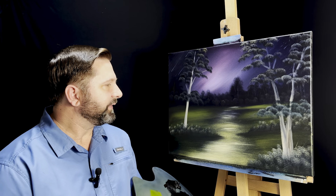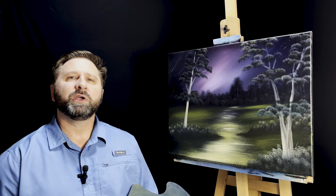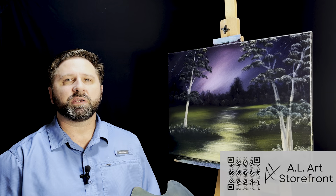And with that, I think we'll call this painting complete. I really hope you enjoyed this painting — I had a lot of fun doing it, and I think you will too. Don't forget to check out the links to my brushes in the description to the video. Until next time, be blessed. And remember, if I can paint, you can too. See you next time.